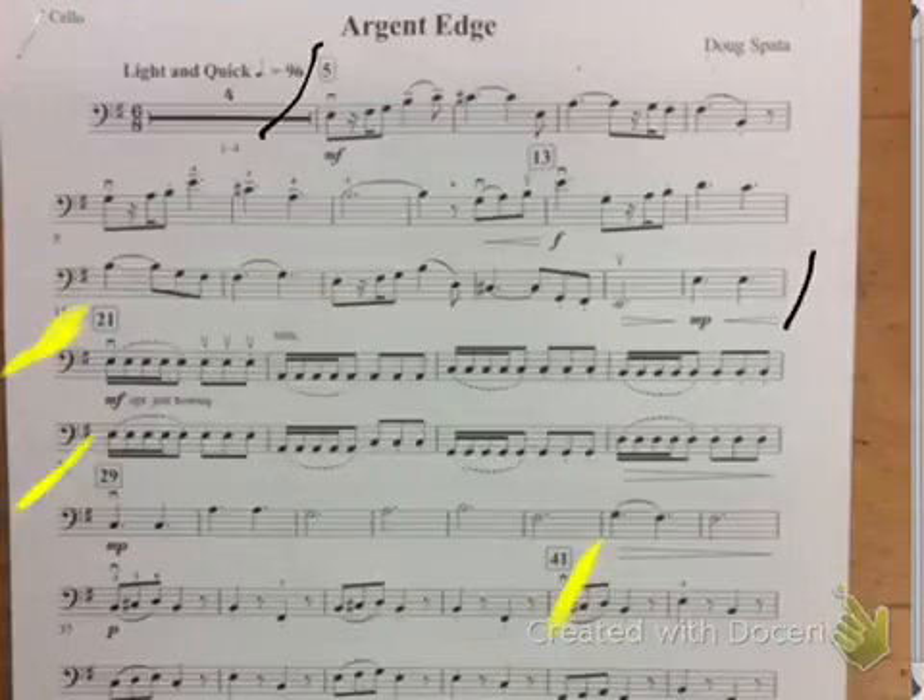So in this last part, make sure that you're playing your C sharp here and then your F sharp here, extended, on the C string.